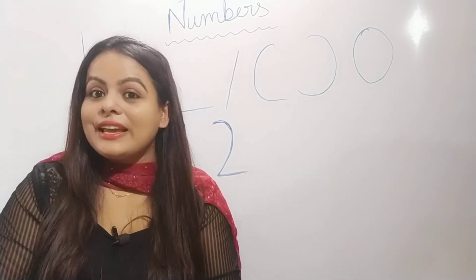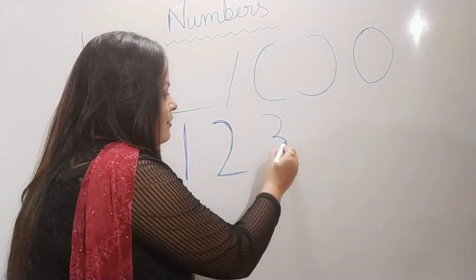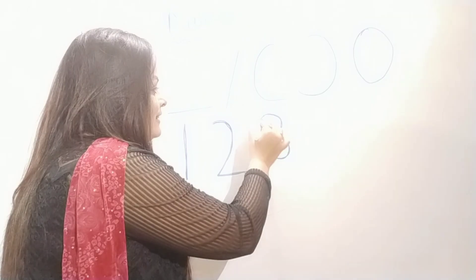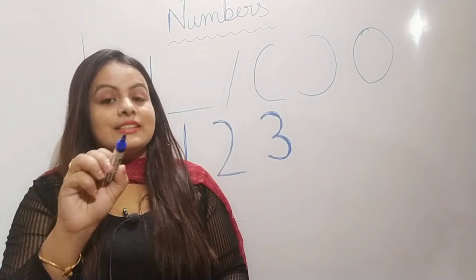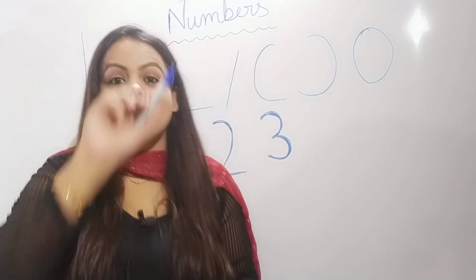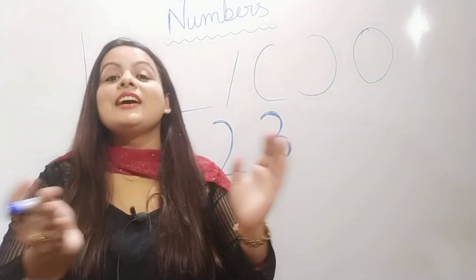Now let's move towards number three. Half a circle, half a circle. Half a circle, half a circle. Half a circle, half a circle to make the number three. Half a circle, half a circle. Half a circle, half a circle. Half a circle, half a circle to make the number three.